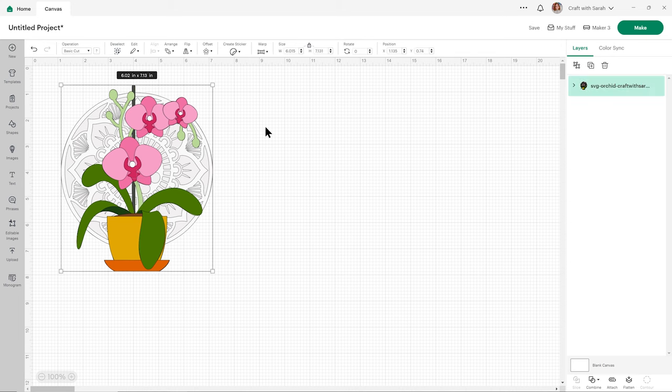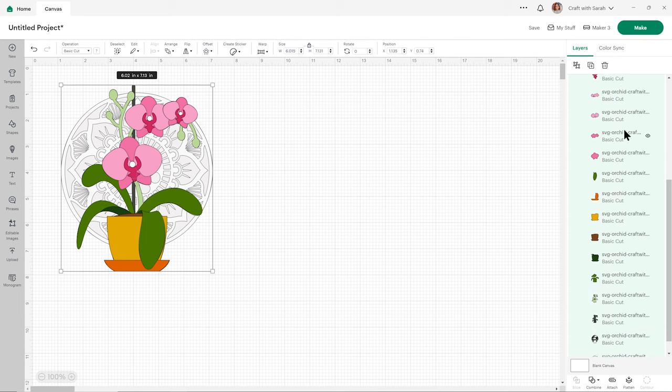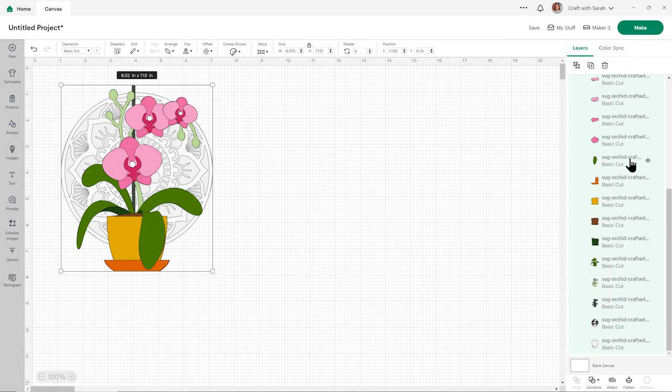This is what it looks like when it comes in and you can see all the pieces in the design by clicking the little arrow next to it in your layers panel, and that will show all the pieces or layers that make up this design. There are a few things you may wish to do before cutting this out.